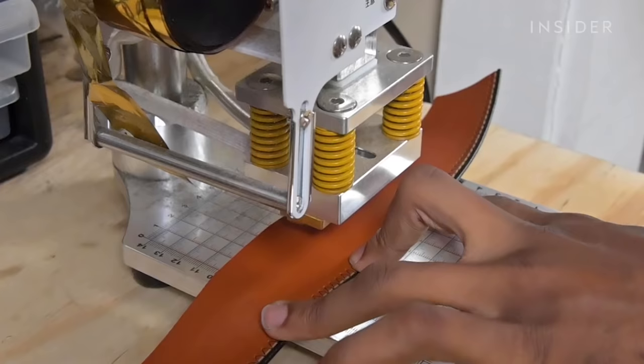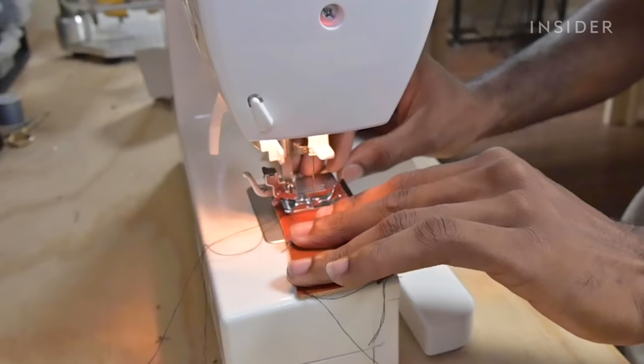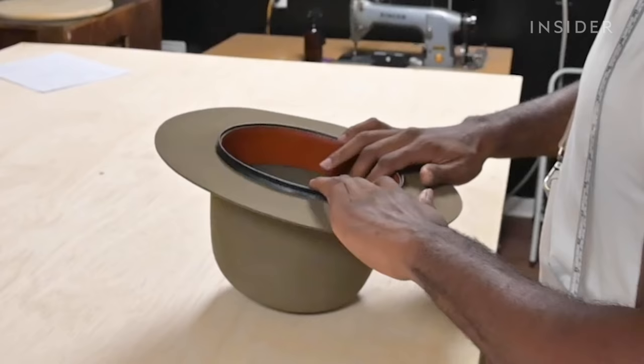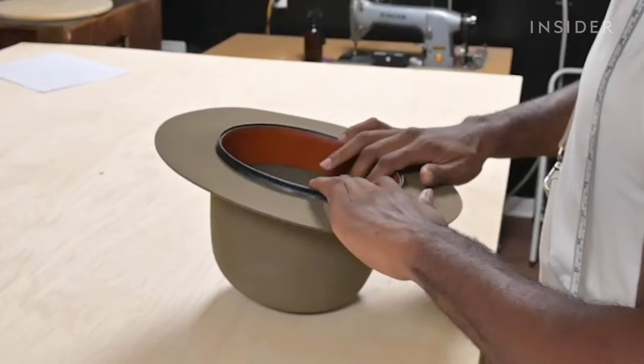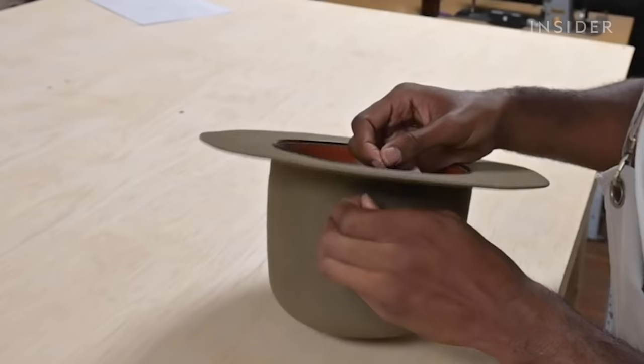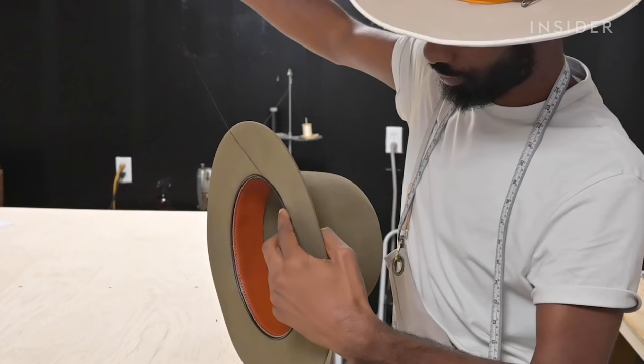We then create a sweatband for the hat. It's one of the most important parts of hat making because if you don't sew the sweatband in correctly, the hat won't lay right on the wearer's head. We hand sew our sweatbands in for our custom clients — we take our time and place every stitch onto the hat.